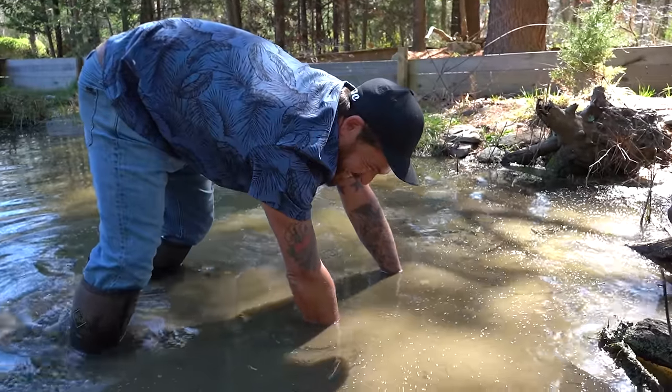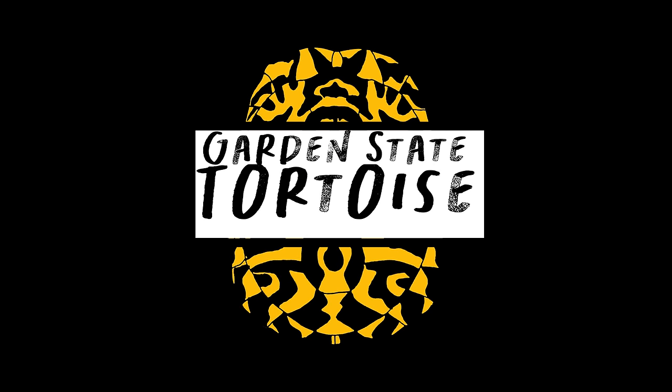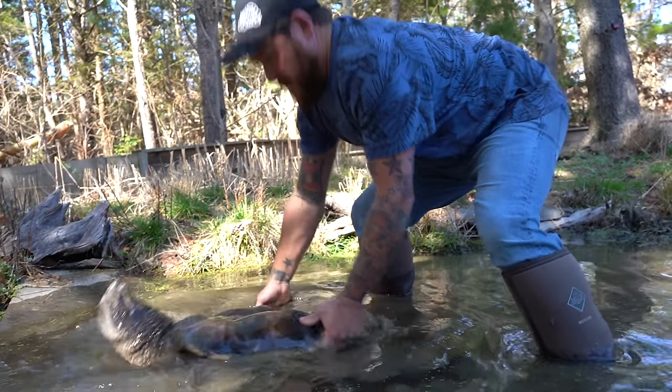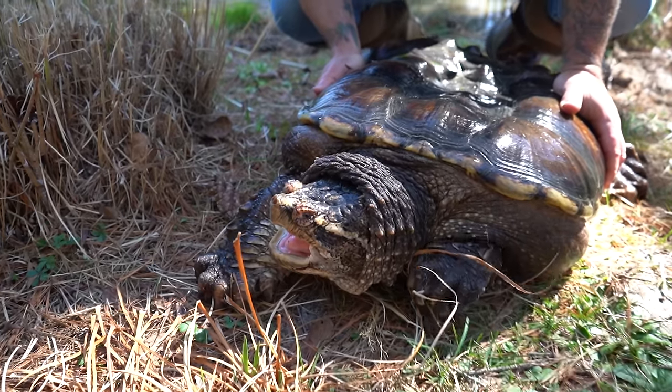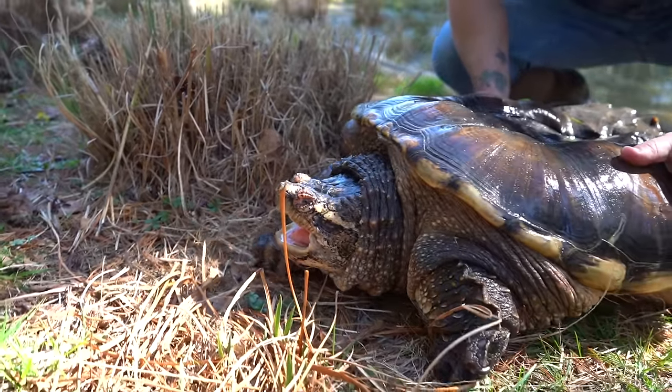I'm getting wet. Come on, buddy. Hello. We've got an unbelievable day planned. Later on, I've got to fish out two massive obese snapping turtles, one of which is just three pounds shy of the record for its species.